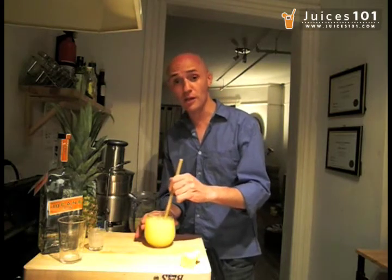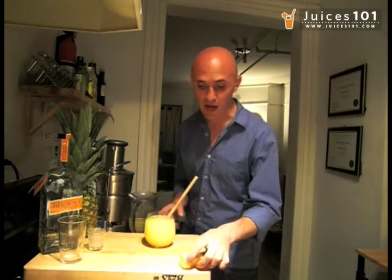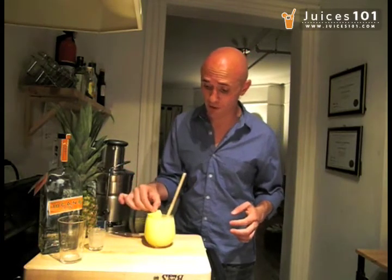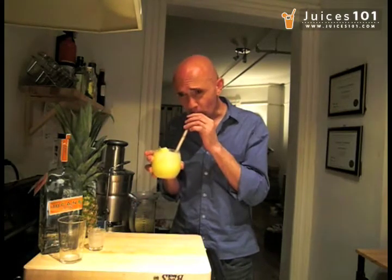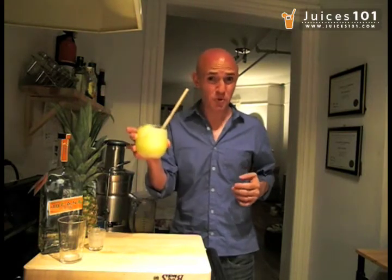I'm going to give it a little bit of a stir here inside the crushed ice. You can also put it in a blender with ice to get a stronger consistency. For me personally, I like it this way. I'm going to garnish it with two pieces of pineapple and serve it just like that. Delicious — tropical and refreshing. Keep on juicing!